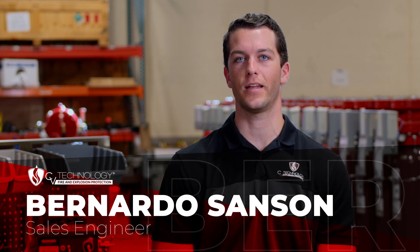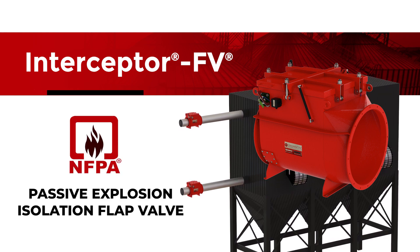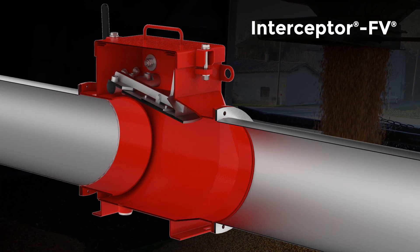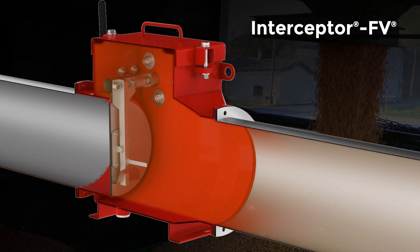Hi, my name is Bernardo Sanson and I'm a sales engineer with CV Technology. The Interceptor FV is an NFPA compliant passive explosion isolation flat valve designed to automatically shut during an explosion event, effectively stopping flame and pressure propagation in a pipeline within either a pressure or vacuum system.